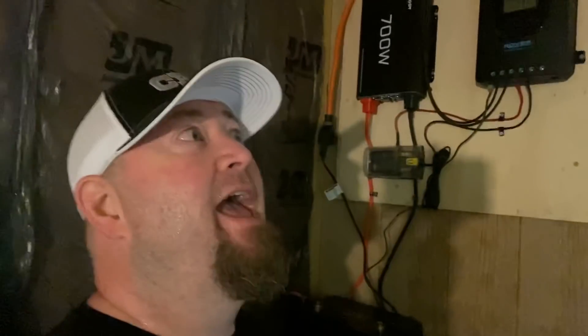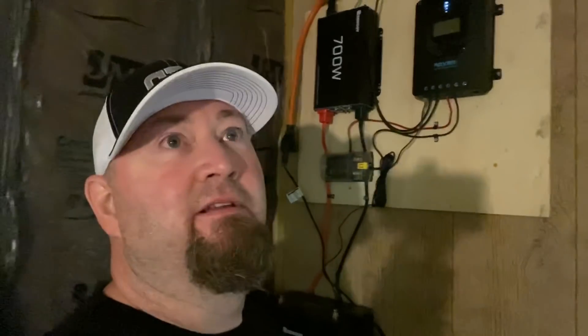I can't wait to test it, draw the battery down and get it to recharge, all that good stuff. It works, man — I'm super excited about it. I've got some LED lights I need to hang up in here, and I can really start working in here, maybe hook up a couple of fans and get a good breeze blowing. Somewhat comfortable out here.